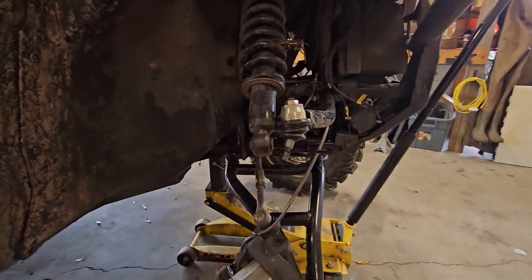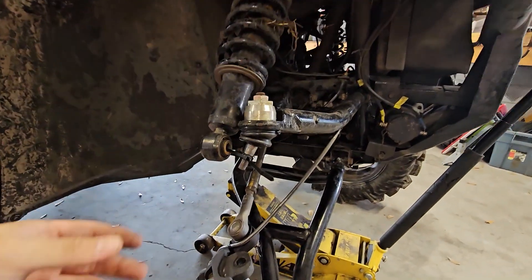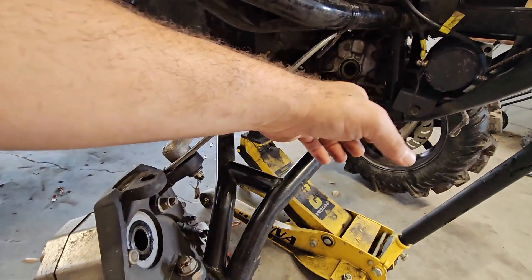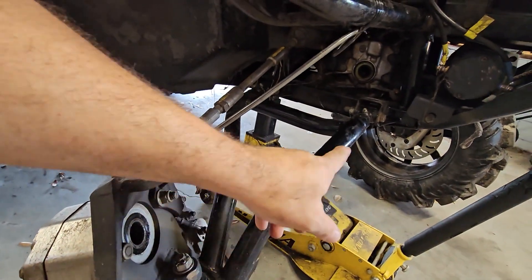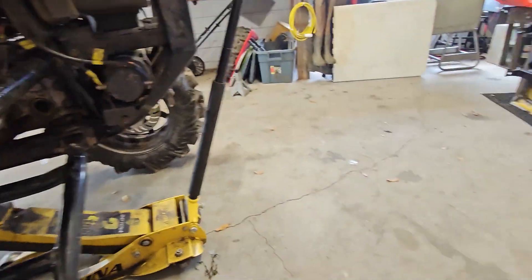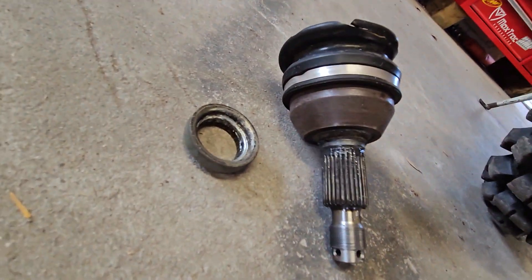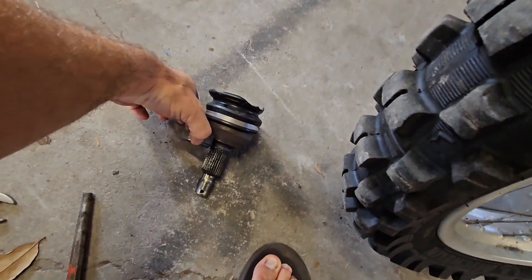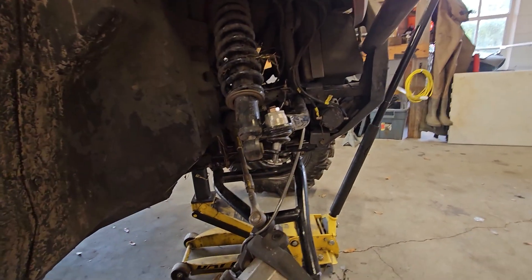I unhooked the bottom shock mount, swung the shock out, swung the upper control arm up, and zip tied them together so they stay up out of the way. I'll take my new axle, stick it in the portal, swing it over, stick it in the diff — done deal. Don't forget to put your little spacer; this spacer goes right here on the Super ATV portals, and then put everything back together and it's good to go.